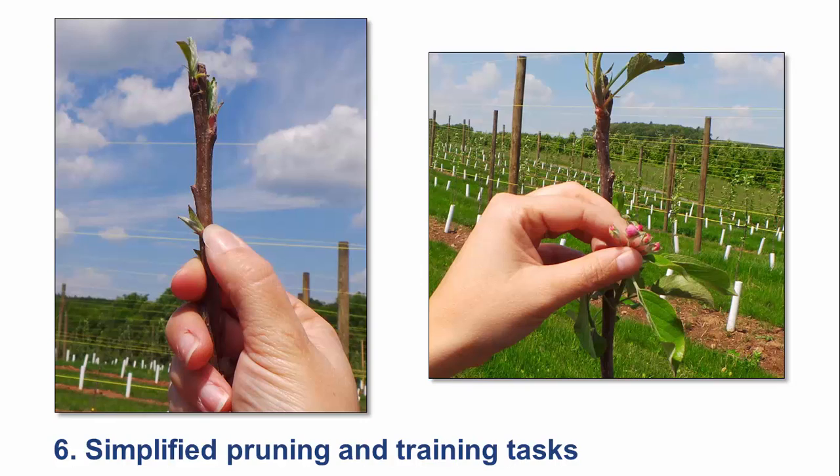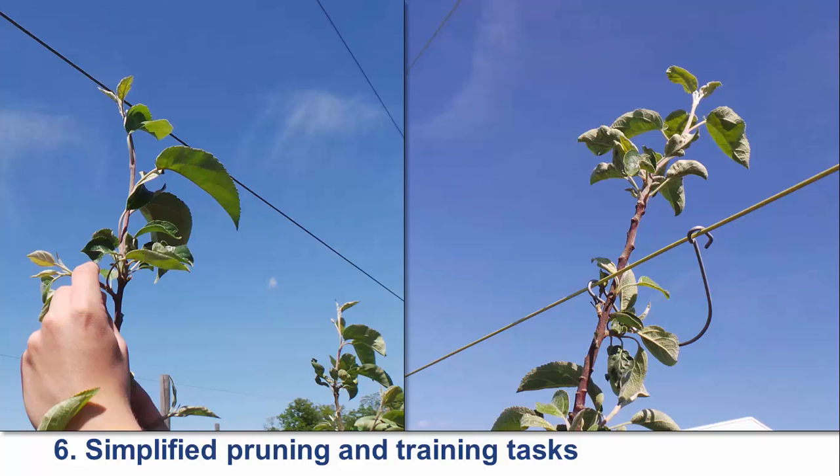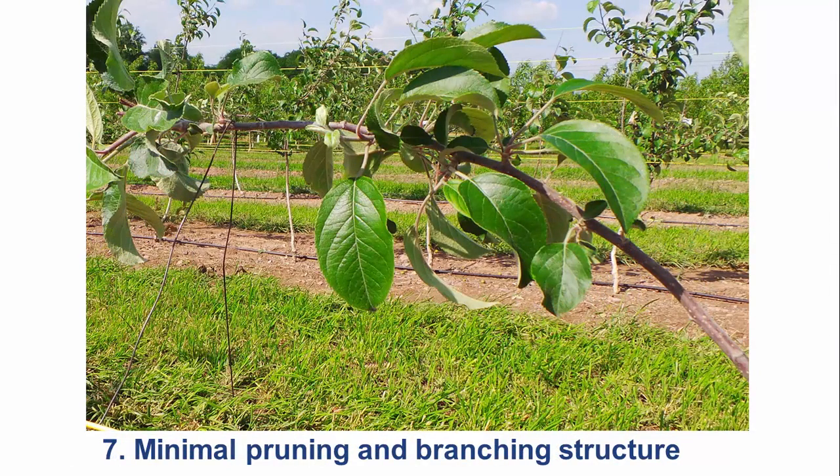Also remove any flower buds that are present. This is especially important with weak growing trees, a common problem in Honeycrisp. Remove the buds before they open to reduce fire blight risk. Vigorous cultivars may require a second trip through the orchard to remove upright shoots below the leader when they are 3 to 4 inches in length. Throughout the remainder of the season, continue to tie the leader to the support system. If any laterals are excessively long or upright, bend them to a more horizontal position.